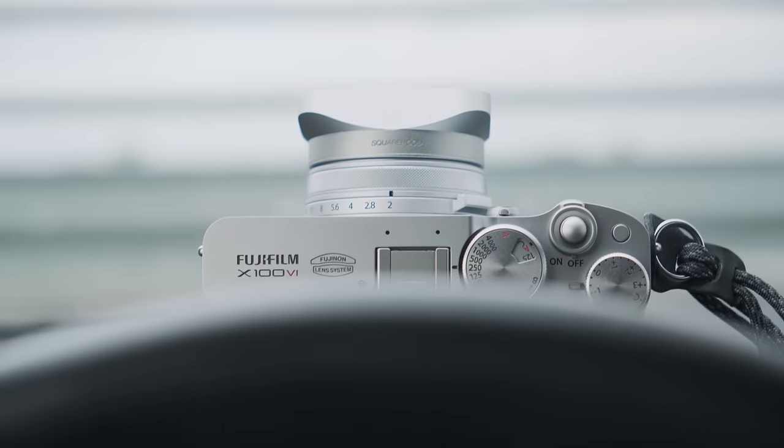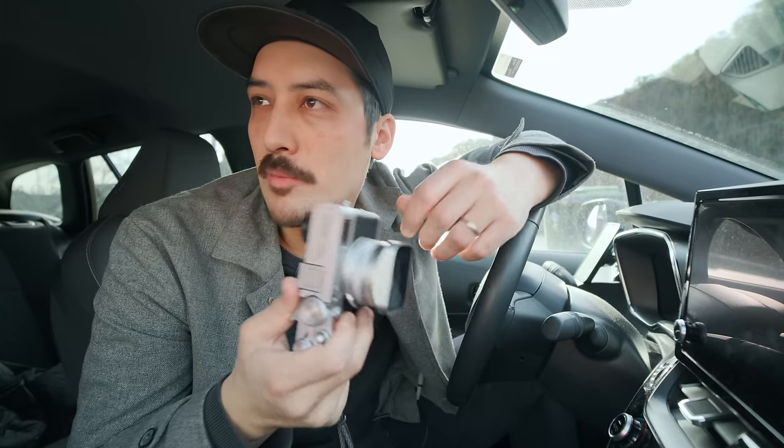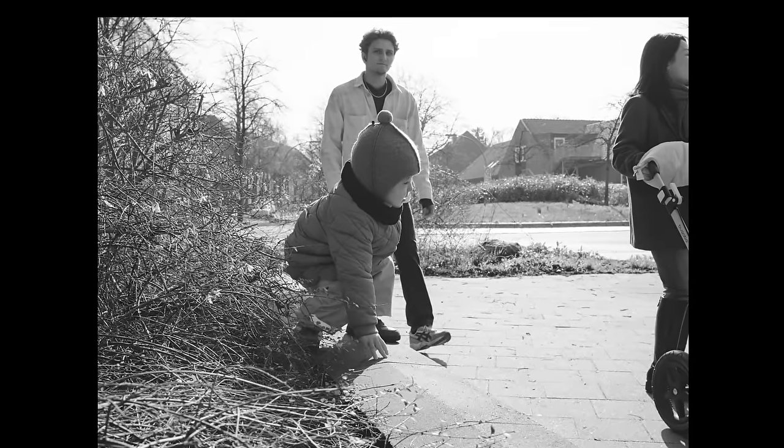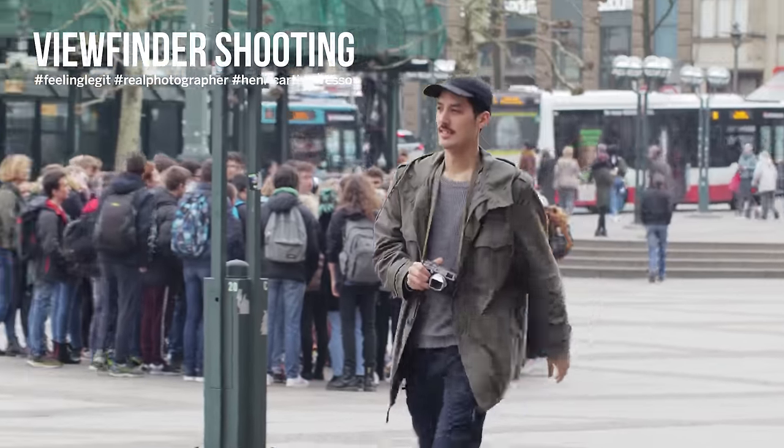Yes, this camera is beautiful — especially with accessories, shout out to Squarehood. The camera is fantastic, an awesome all-around all-inclusive package. I'd recommend it to anyone, maybe even over the GR3, because it feels like the more complete package, and it's weather sealed. But for me this camera leaves a bad aftertaste, probably due to all the hype. I'm not sure I want to be seen with it anymore. Now the question is: are they catering to influencers and TikTokers, or photographers?